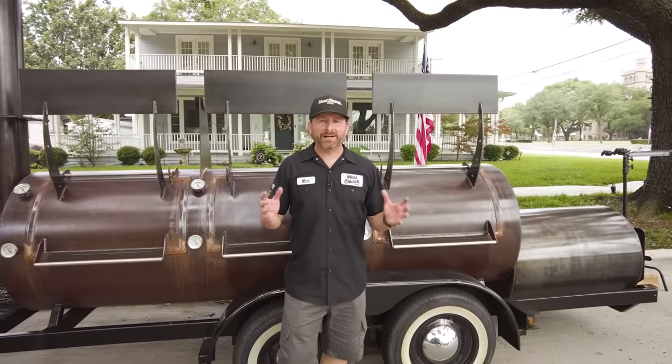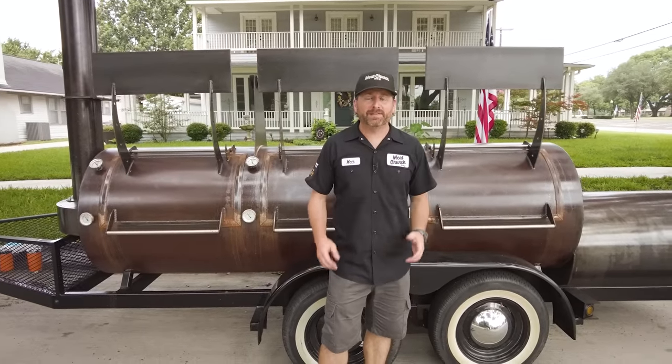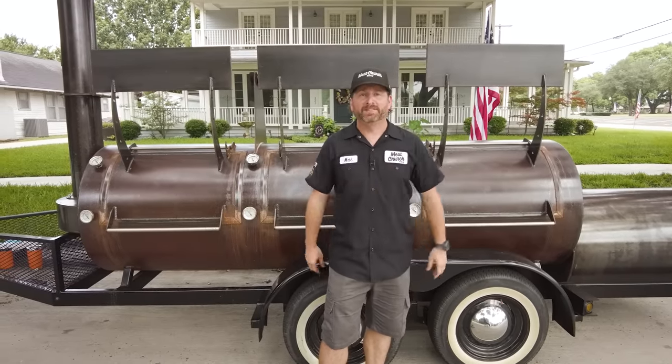Hey guys, it's Matt with Meat Church and welcome back to my home in Waxahachie, Texas. Today is part two of our three-part series on different ways to cook brisket. Today we're going to be showing the differences in smoking a brisket meat up versus fat up. Stick around.